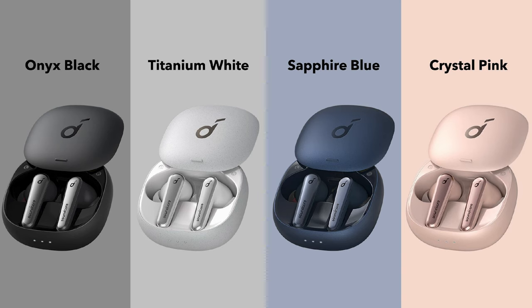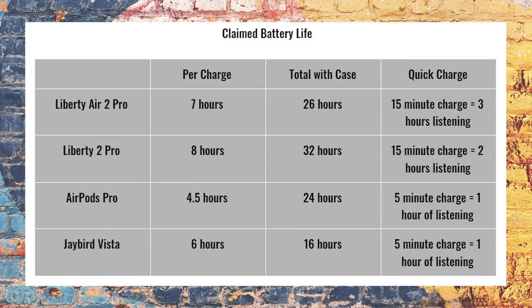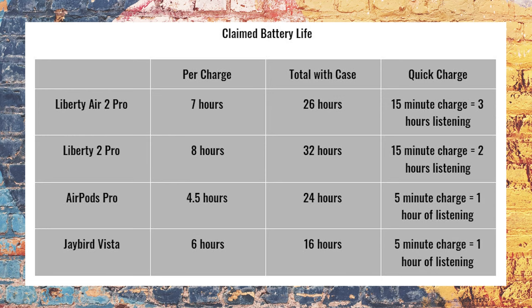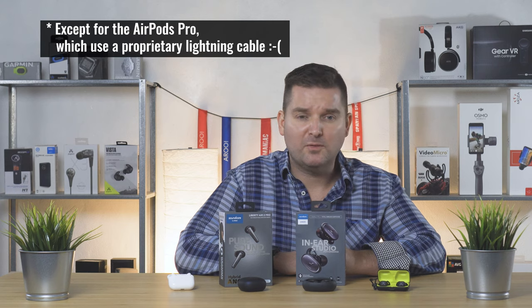The Liberty Air 2 Pro comes in four colors and has a battery life of seven hours per charge plus 19 hours in the case for a total of 26 hours. The Liberty 2 Pro has slightly more battery life at eight hours per single charge and 32 hours including the case. The AirPods Pro offer 4.5 hours on a single charge but 24 hours when including the case. The Jaybird Vista offers an impressive six hours on a single charge but falls a little short on the case for a total of 16 hours. For quick charging: the Liberty Air 2 Pro offers three hours of listening off a 15-minute charge, the Liberty 2 Pro gives you two hours from a 15-minute charge, and the AirPods Pro and Jaybird Vista both give you one hour from a five-minute charge. All support wireless charging with the exception of the Jaybird Vista, and thankfully all cases charge with USB Type-C.